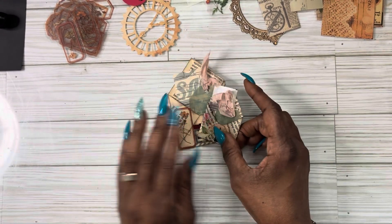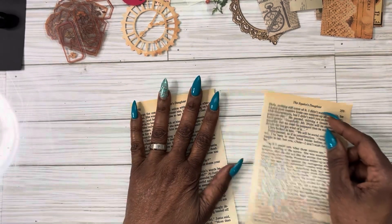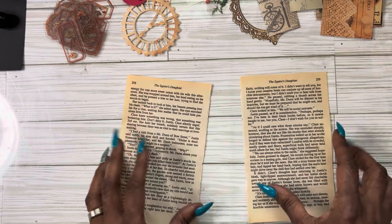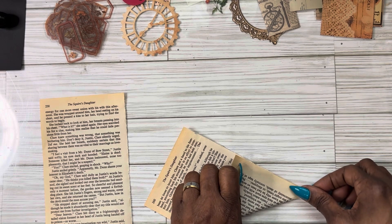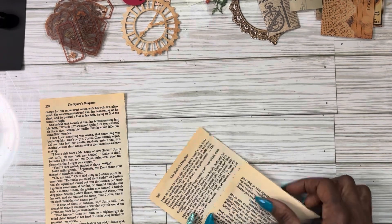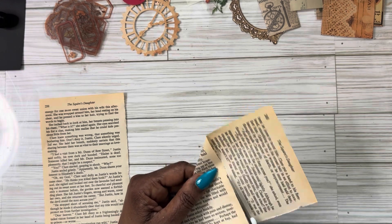Let's jump right into it. I have some old book pages that are aged. You can use any kind of paper to make these envelopes — you can use vellum. I'm just using book pages right now. I'm just going to fold this; it's so easy to make these. I'll fold that, take my scissors, and cut right about here, getting it as straight as I can.